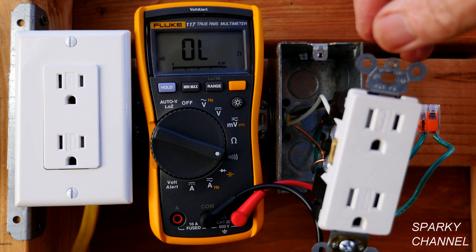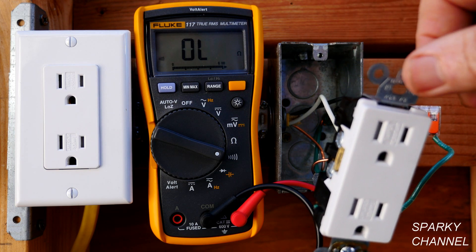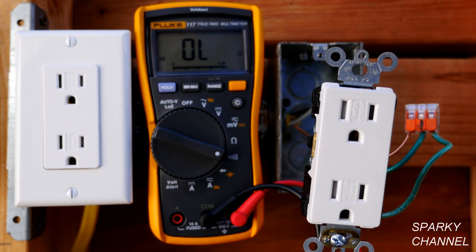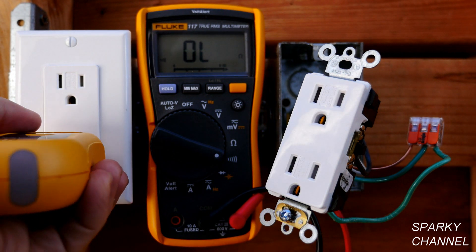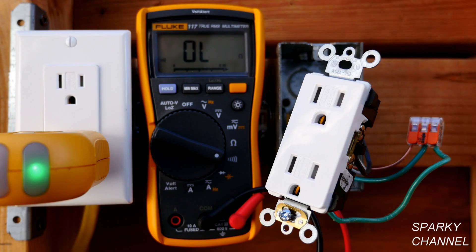I want to point out one thing: there's just one cable coming to this box, so that means this is the end-of-run box. We're going to need to look at the next receptacle upstream because that's where we may find our open neutral problem. I've turned the circuit breaker on briefly to test — plugging in the outlet tester, we get two lights which the index says indicates correct wiring. So the upstream box on the left shows correct wiring, while this end-of-run box on the right showed open neutral.